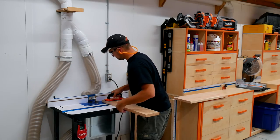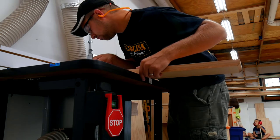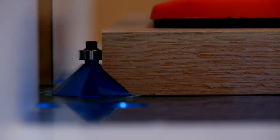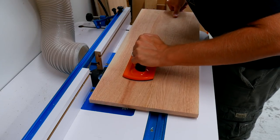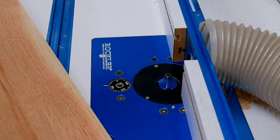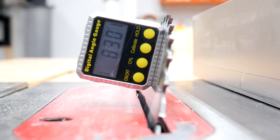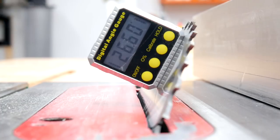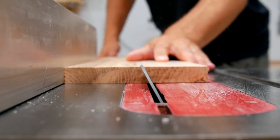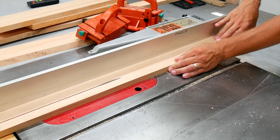I then made my way over to the router table where I used a 45-degree chamfer bit to put a chamfer all along the underside of the lid. This will soften the edge when you go to grab it and gives it a nice sleek look when looking at the top from a distance. To match that 45-degree chamfer, all of the horizontal pieces of trim have a 26-degree bevel cut on them — this not only softens the look of the trim but it looks pretty darn cool.